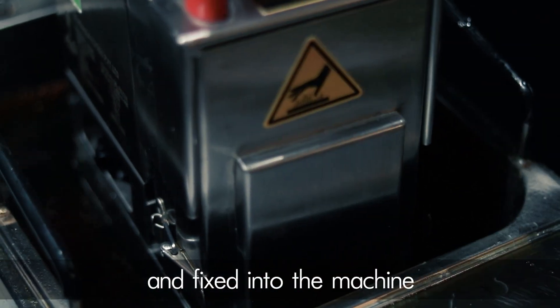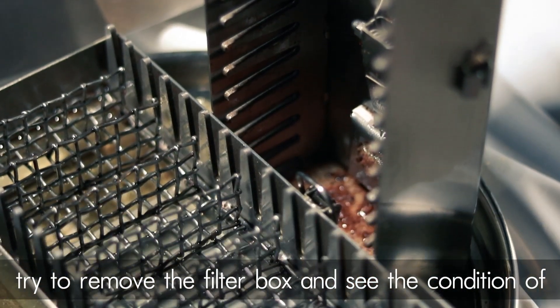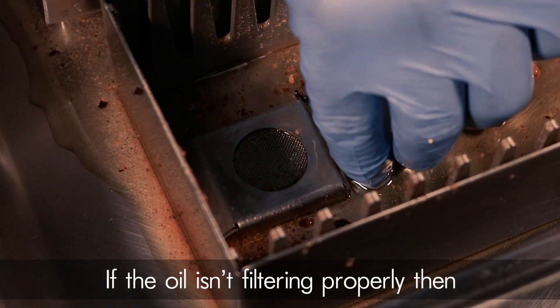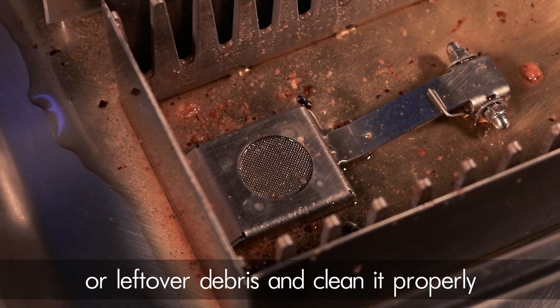If the oil isn't filtering properly, try to remove the filter box and check the condition of the filter paper along with its assembly. Also open the filter box and check for any crumbs or leftover debris, and clean it properly.